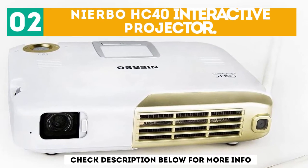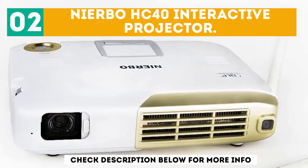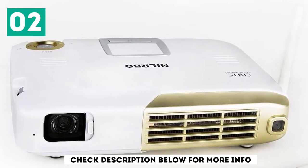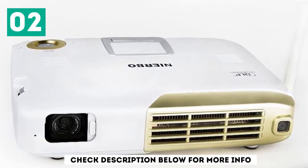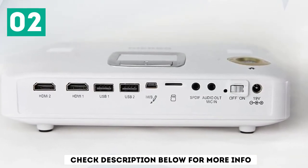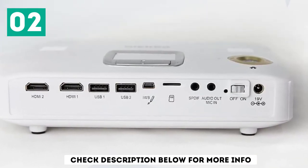At number 2: the Nyarbo HC40 Interactive Projector. The Nyarbo HC40 is a mini portable projector that can be your home theater or a great classroom tool for interesting, interactive teaching for students of any age. It offers an interactive function of full 3D 4K for Android or Windows.